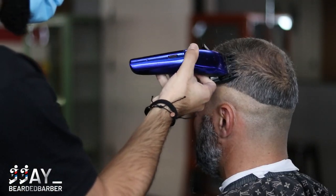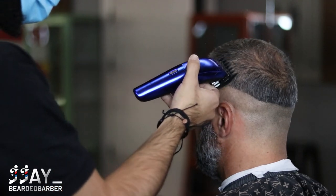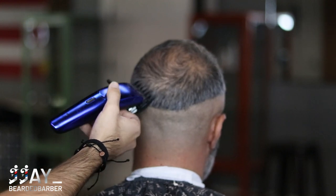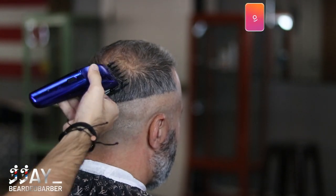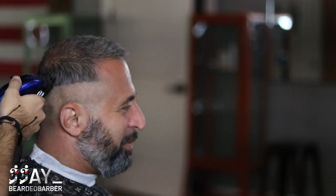We're using the Wall System, so I moved on to my one and a half guard with the blade completely closed. As you can tell, I'm flicking off the head and out, fading right into that five guard — just cleaning off bulk all the way across the head. This allows me to skip some guards. I'll come back with a three guard to smooth the blend, but this technique lets me skip from the one and a half straight up without going through every guard in between.